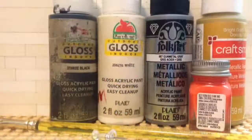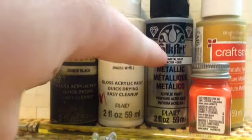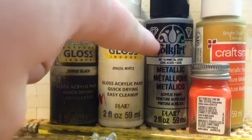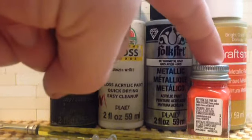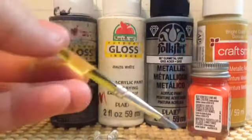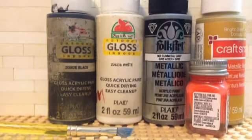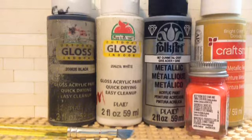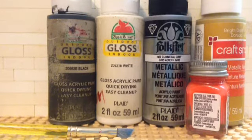The tools I used for this particular minifigure include black paint, white paint, gunmetal paint — it's not really silver, it's gunmetal — gold paint, orange paint, a paintbrush, and a thumbtack for details. I also used green stuff, which is a sculpting material, and some electrical tape.